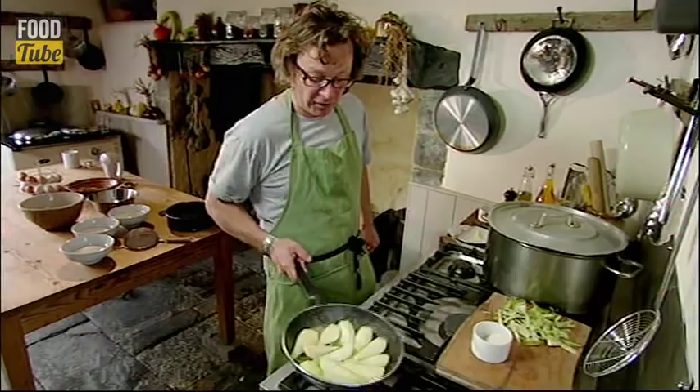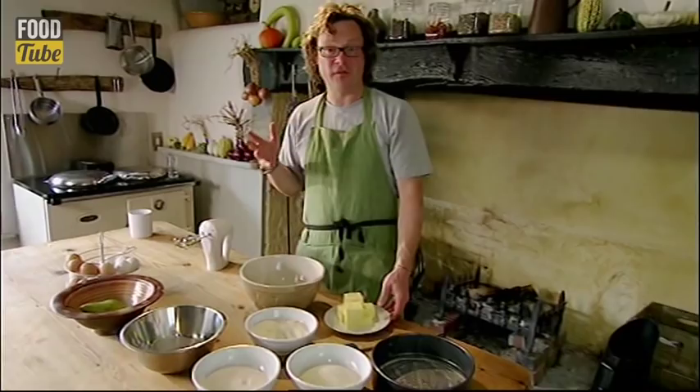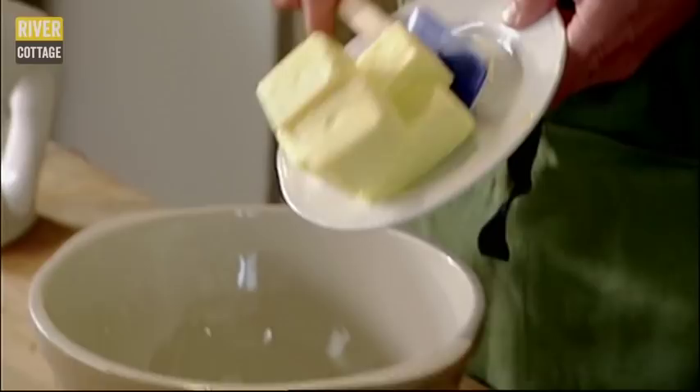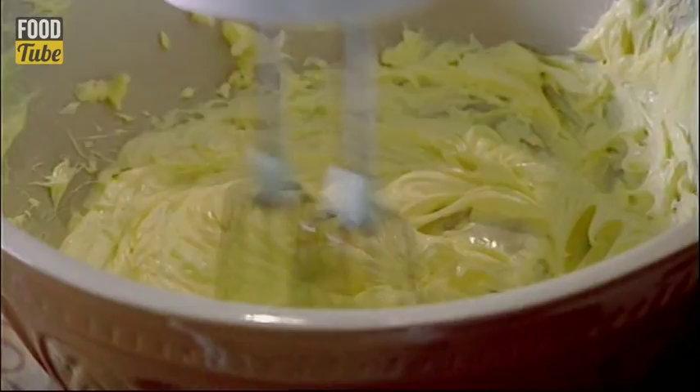And once the pears are tender, set them aside. And now for the cakey bit, which is really easy. Start with 300 grams of butter and whisk until fluffy. For a really light finish, I like to whisk the butter until it's distinctly paler.